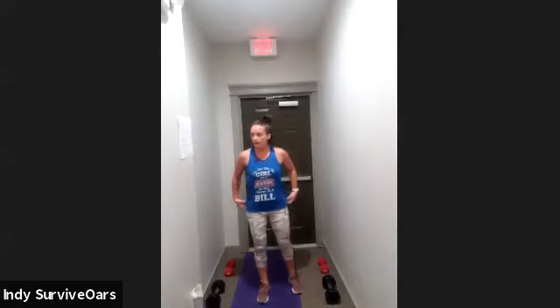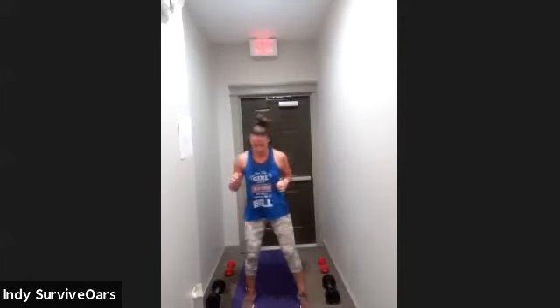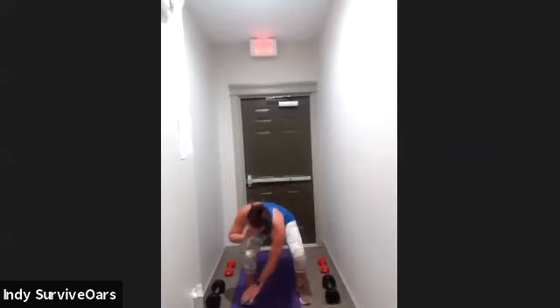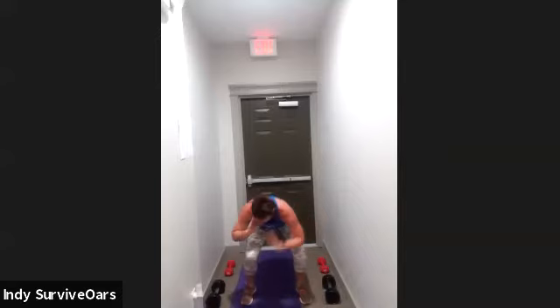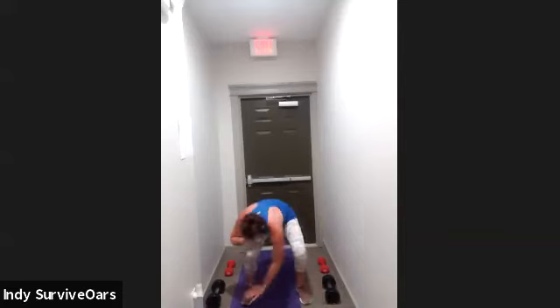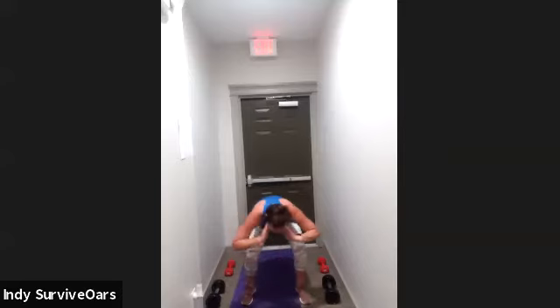Squat, right hand, left hand — opposite toe. I exhale when I'm touching those toes. Legs are burning so I'm holding that squat. Three, two, one, rest. Alright, I'm going to give you a quick 20 seconds to grab a drink — we've got two more laps. You guys are looking great, killing the work.